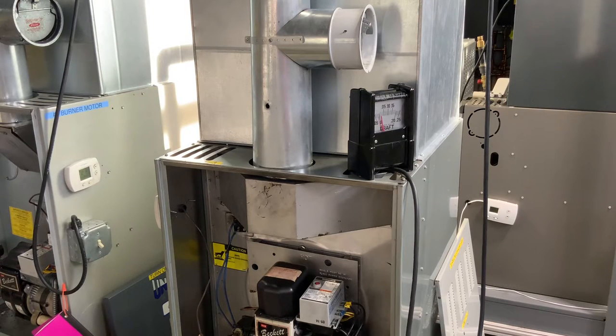In this video we're going to talk about doing an over-fire draft test. I've got my oil furnace here and my draft gauge — it's an oldie but it's a goodie, it still works. In the front of this unit we have an access hole so we can get over the fire. That's where we want to take one of our tests.